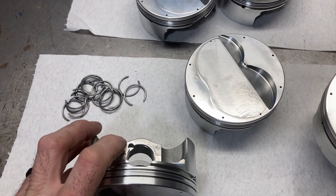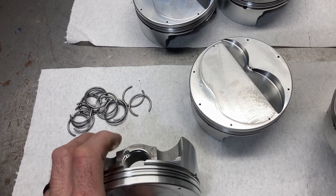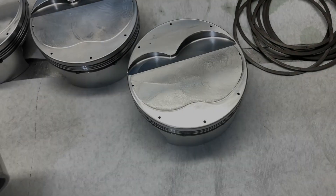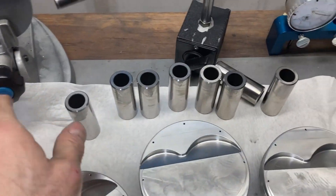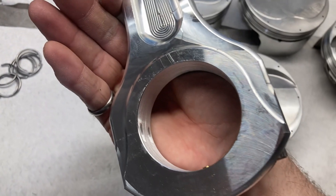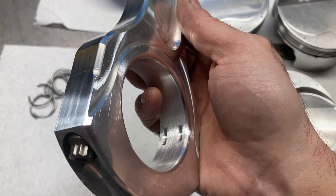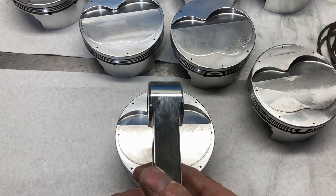I usually do one side of wire locks first, then we'll get our rods mounted, then the other wire lock, and then the support rails can go on. If you're not familiar with how to put on wire locks, I do have another video specifically for that. On a Ford, pay attention to which side of the rod has the flat face and which side has the chamfer — the chamfer always goes towards the cheek of the crankshaft.